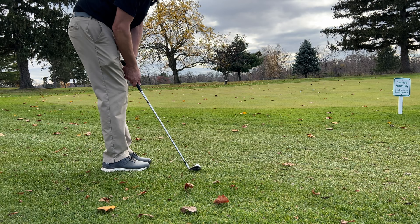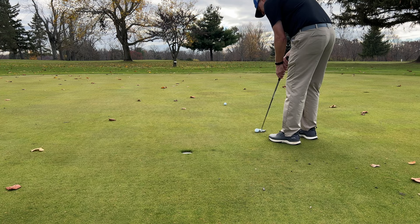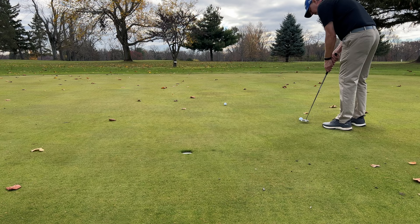Once I've hit my three chip shots, I go up and putt them all in. I'll start with the closest ball and put that in first, then move to the farther ones, counting each of my strokes.